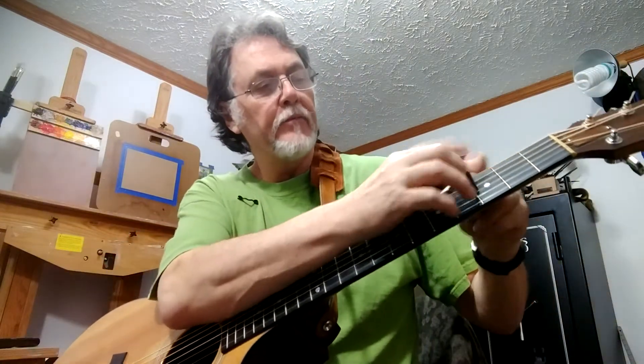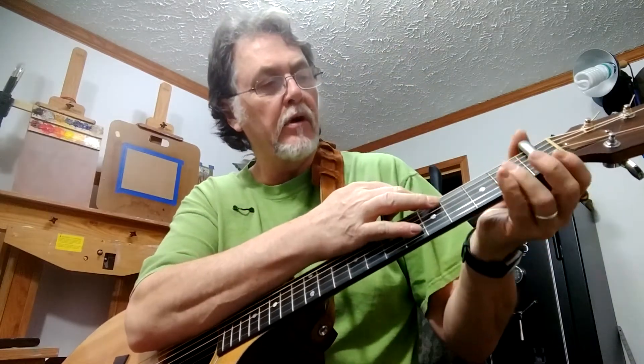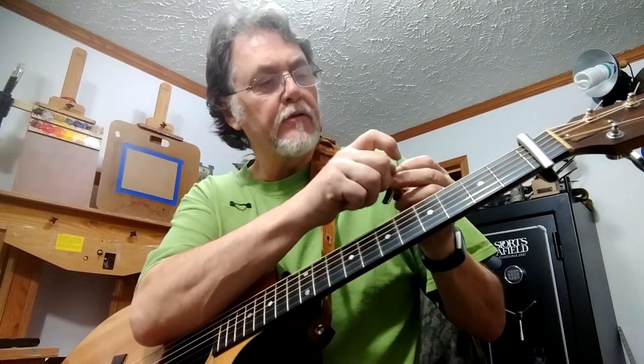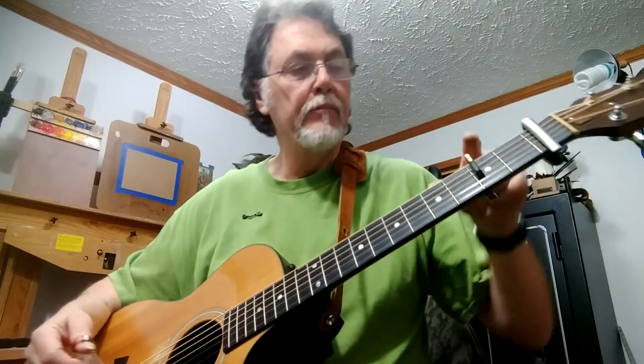Now you take the full capo — I like the G7, it's got gears and ratchets in here, they come down pretty strong. Simply by slapping it on the first fret, you basically are taking this finger that you would use in a bar chord, but putting it there. And now you have F.